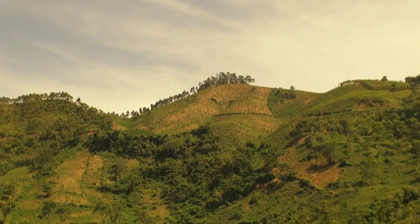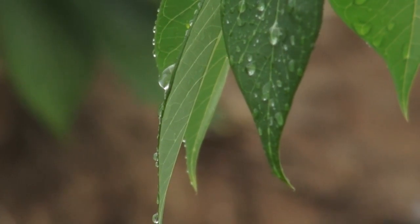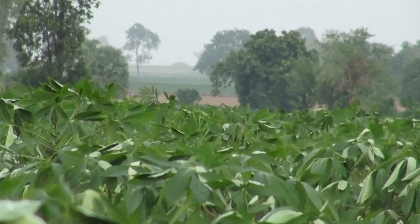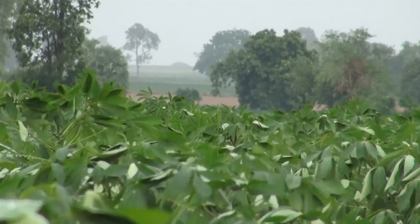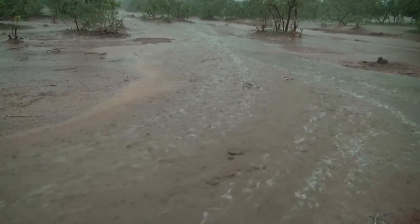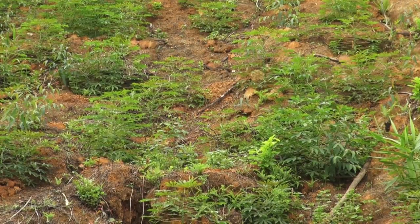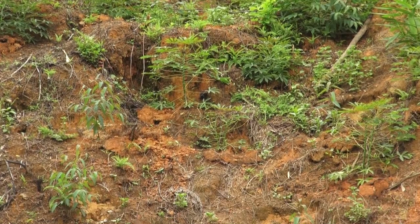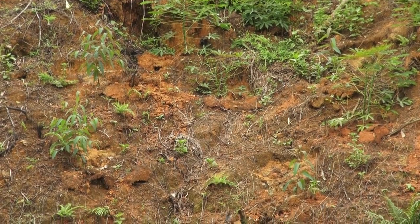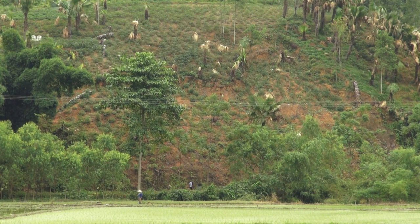In Southeast Asia, farmers often plant cassava on sloping land. Under heavy rainfall and without proper measures, soil easily washes down the slope and gathers in lowland water reservoirs, irrigation channels, and paddy fields. Soil erosion is worst at the onset of the rains, because it takes up to three months before cassava cuttings grow enough leaves to cover and protect the soil.